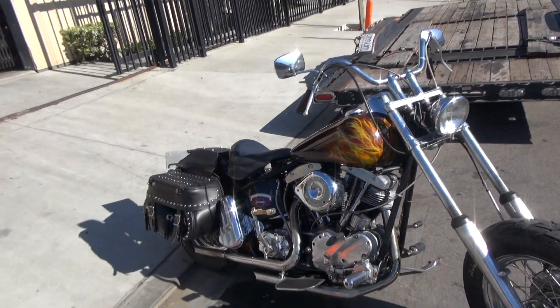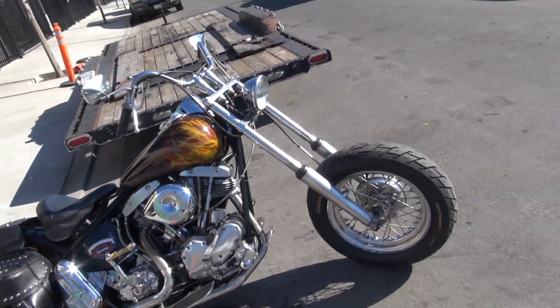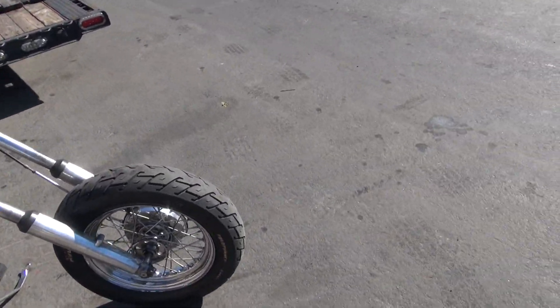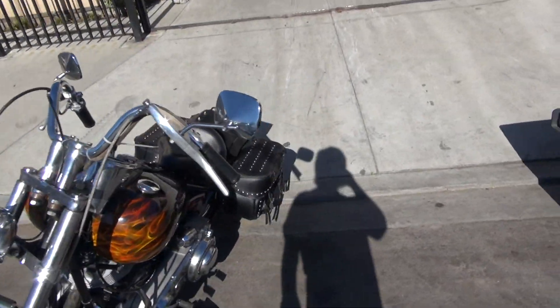We just did a top end on it. Custom accessory saddle bag — just a cool custom bike. Runs real well. New battery, fresh tune-up.